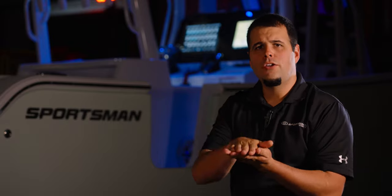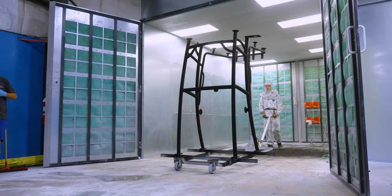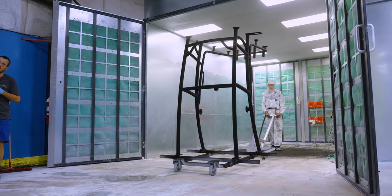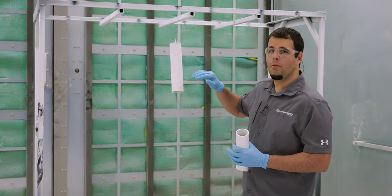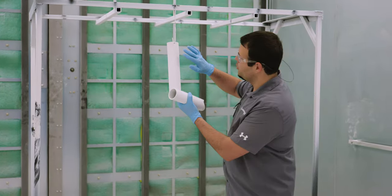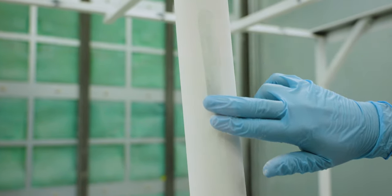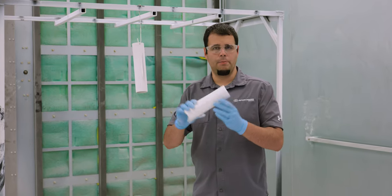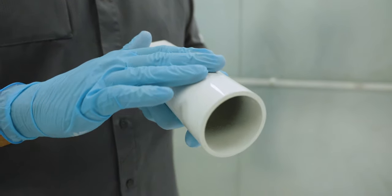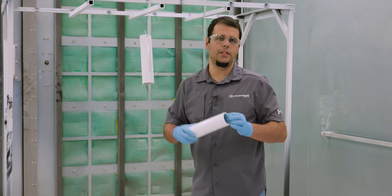At this stage, the powder is on the part but it is not permanent just yet. That final step is done inside of an oven. Before we go further, we wanted to show you what a part actually looks like before it gets baked. The powder has been sprayed on the part but it is not permanent — you can actually take it right off. You can see the aluminum is right behind it, and that's what it looks like right before it gets baked. In my hand here, I have a part that has been baked and the finish on it is what you expect out of powder coating. It is completely cured on and it is now permanently attached to this piece of aluminum.